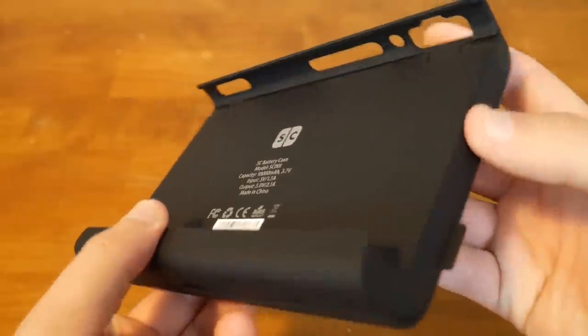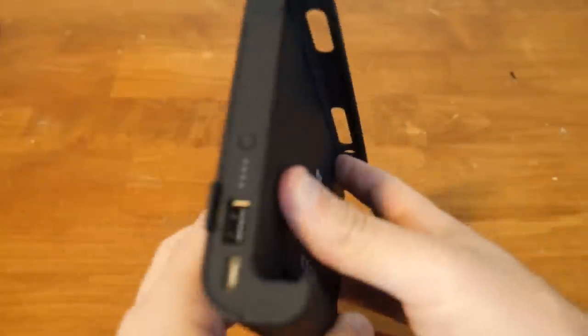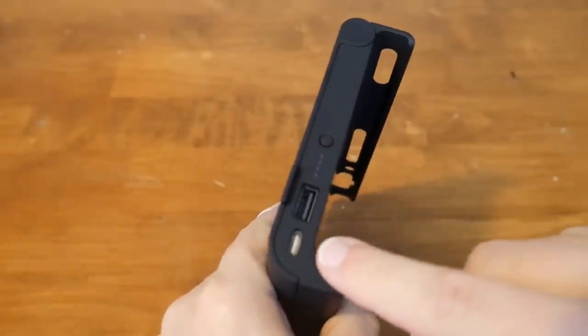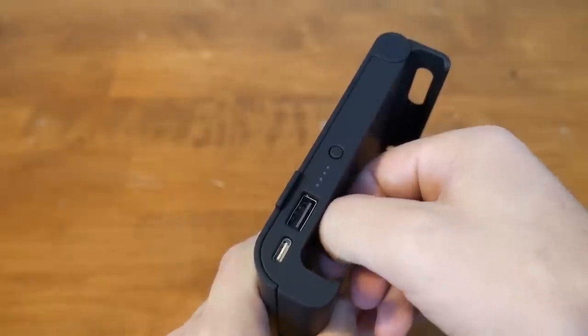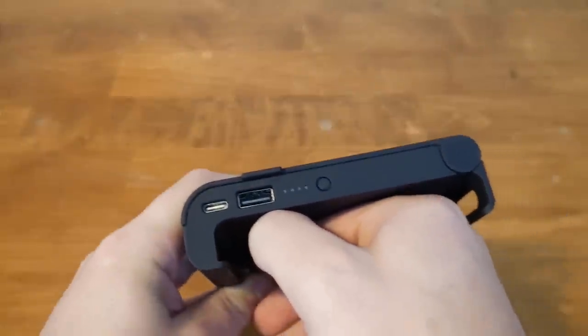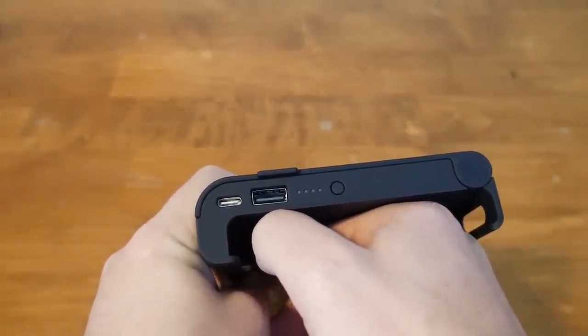On the left side is a USB-C in for charging and a USB Type-A for outputting power. That's right — this battery case can charge separate devices such as a cell phone or even another Switch if you want to. I like the idea of another charge port since some people may have a commute for a couple hours and may want to charge their cell phone or tablet on the way without needing another battery bank. That's a big plus — less things to have to carry.